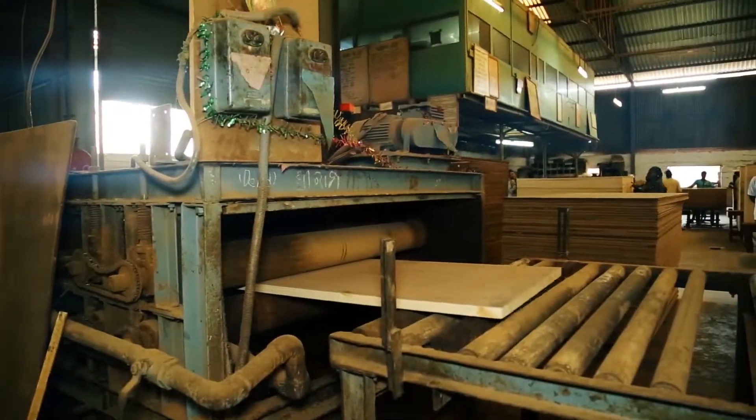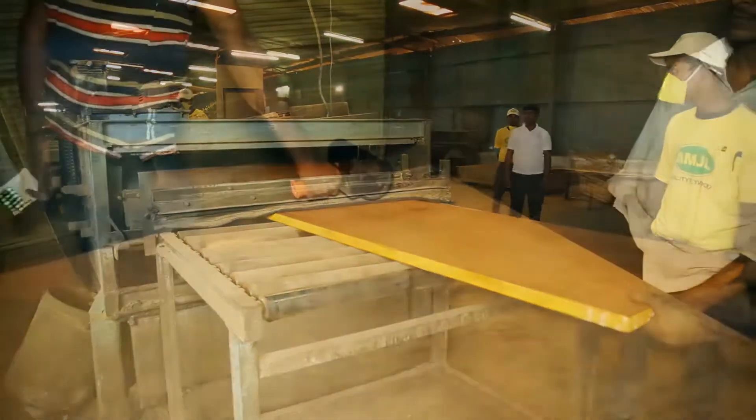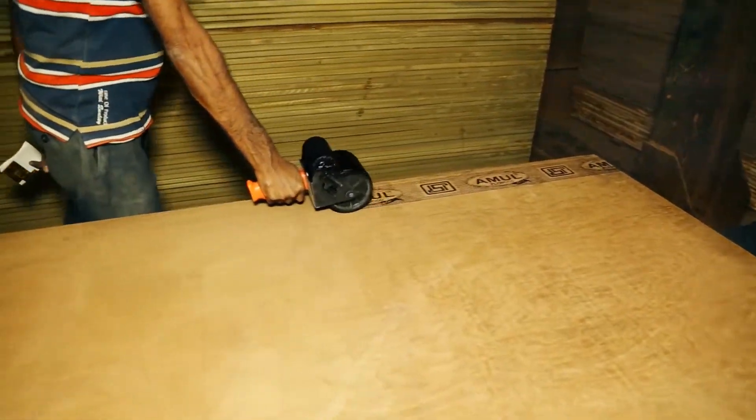The sheets are subjected to CCB dipping and side sanding after trimming them to required sizes. The final sheets are inspected for quality, labelled, and dispatched.